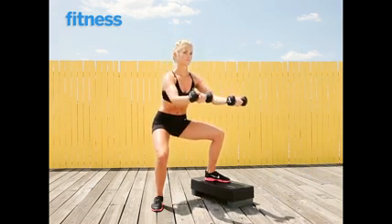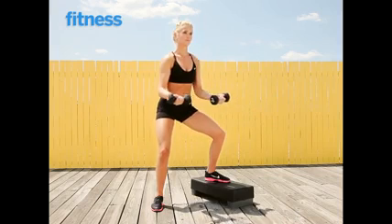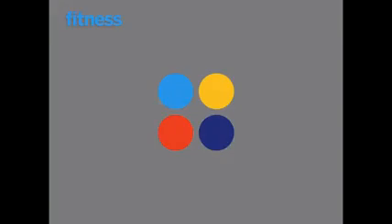You're going to do all reps on this side, then switch legs and repeat. We'll be right back.